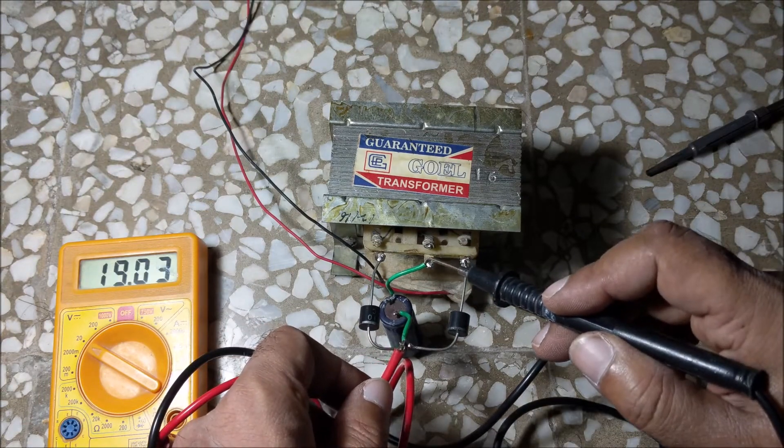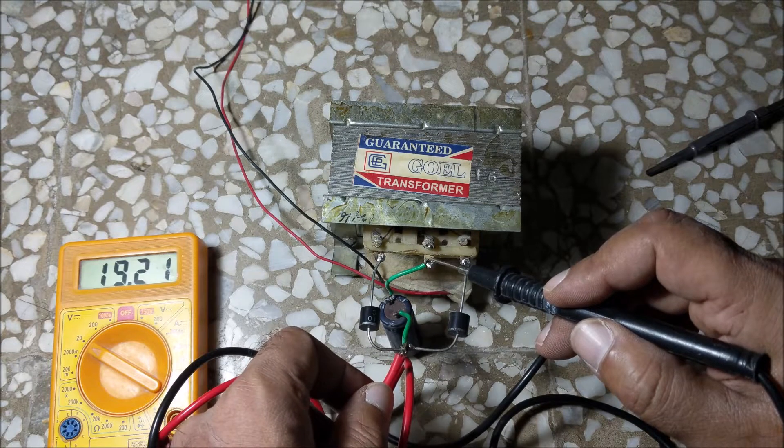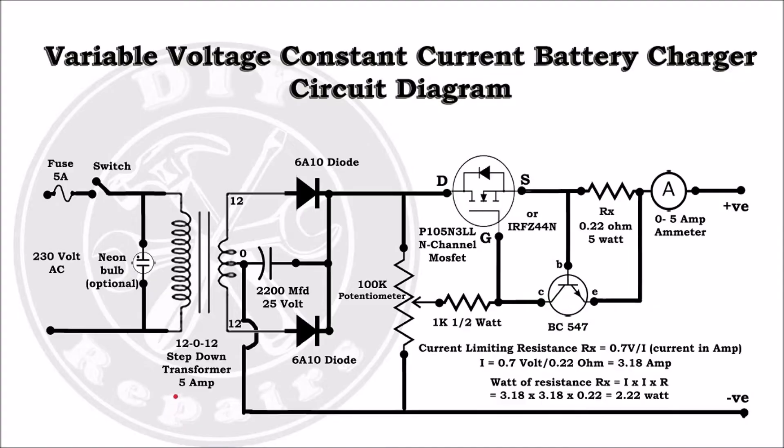Now the voltage will increase by root 2 times. You can see that the voltage has become 19.24V. Let's make the circuit for variable voltage and constant current. This is the circuit diagram.